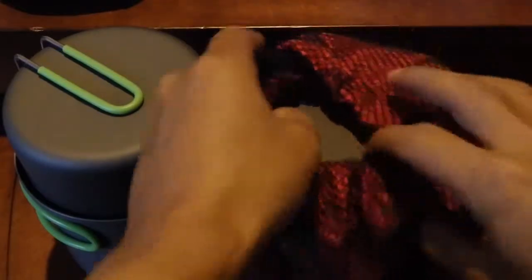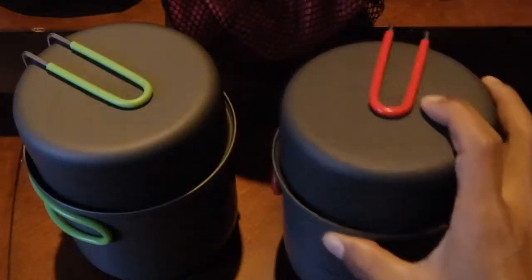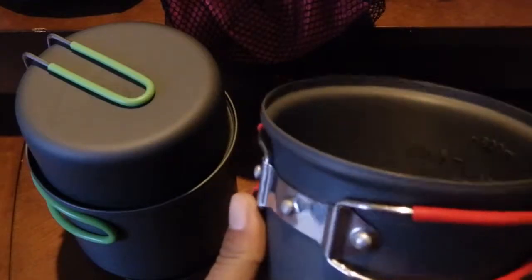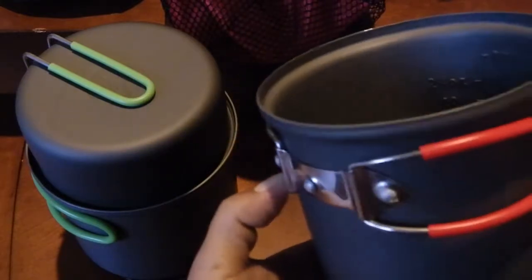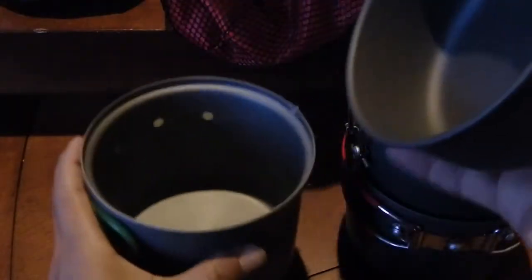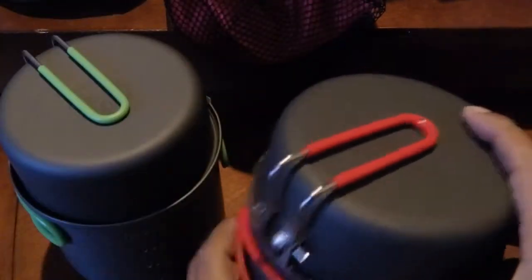The Alocs bag looks a little better — it's got a red liner and looks neater, but I'm not sure it will drain as well if the cook set is wet after washing. Both look very similar with measuring markings stamped on the inside. One thing I notice is that the Optimus lid snaps on and stays in place, which I think would come in handy — the Alocs lid just falls over.